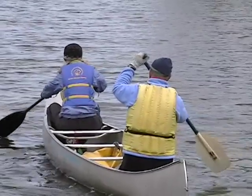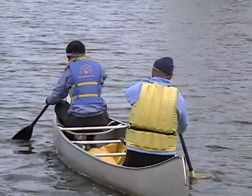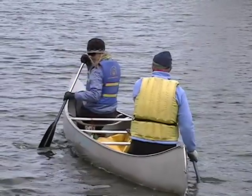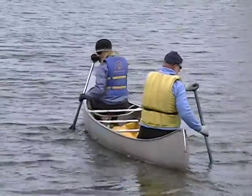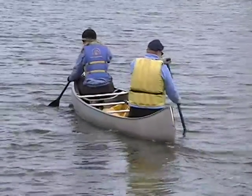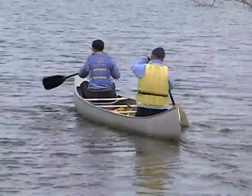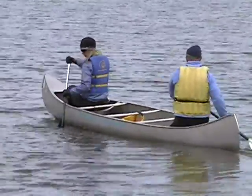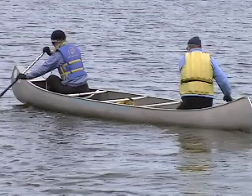Feedback for Al: your first stroke here shows no torso rotation at all, but then you became more conscious of it and started to rotate, which looks pretty good. Except you continue to drive your grip hand down a little more than you should. If you just bring it straight back, the stroke will look excellent.